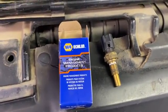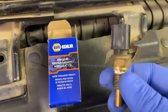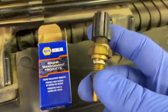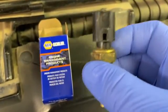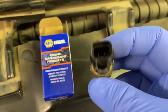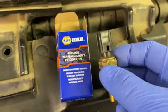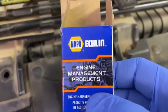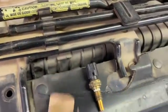Welcome to Alley 55 Customs. Today I'm going to show you how to change out your CHT, which is your cylinder head temperature sensor. This had a service engine soon light that popped up, and this was the issue of the check engine light. We're going to use the NAPA product, the Echelin TS 4061.